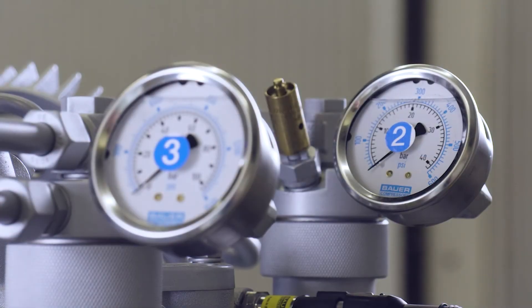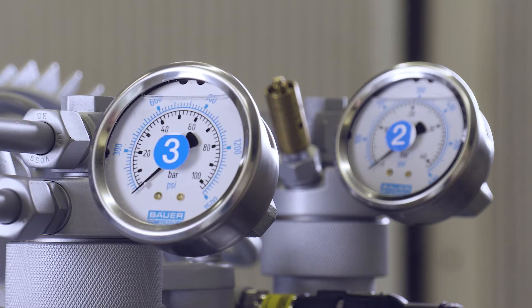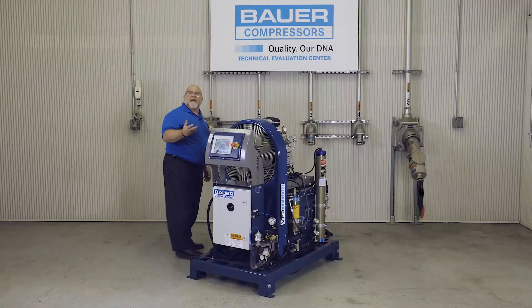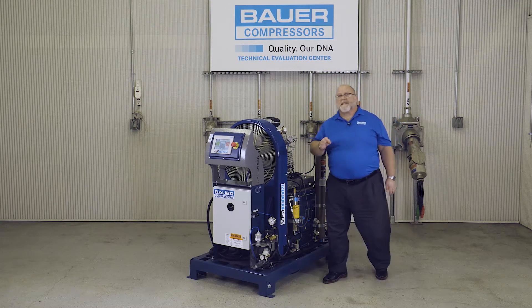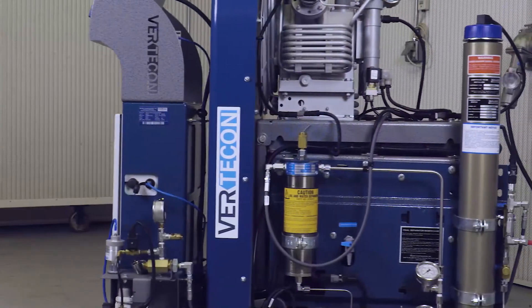Interstage pressures will be read by locally mounted liquid-filled pressure gauges, which is also part of the standard scope of supply. All Verticon offerings will be equipped with a Bauer purification system designed to produce grade-E breathing air. The purification system will be sized to complement the output of the various size Verticon systems.